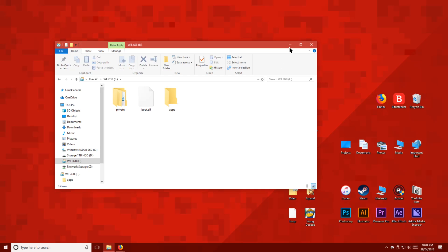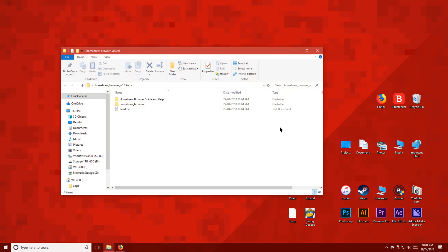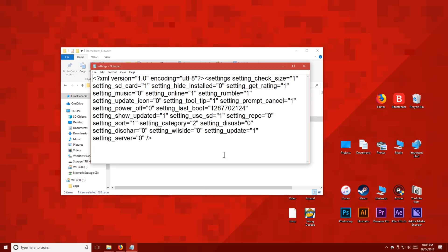Once you've done that, open up the Homebrew browser files and look for the settings XML document. Right-click this file and open it with Notepad. Now we're going to change the value of the server from 0 to 1. Once you've done that, click File and then Save.